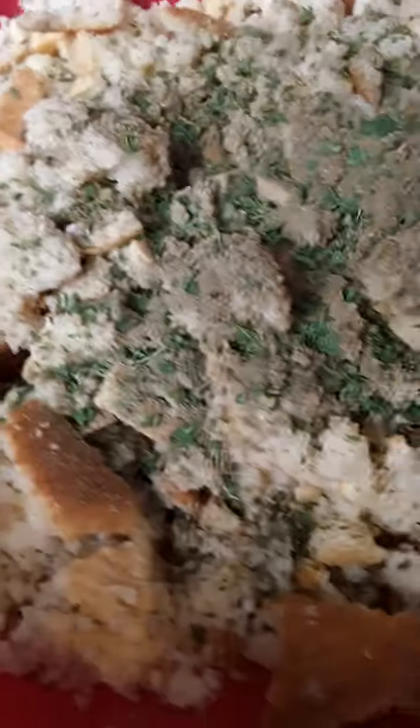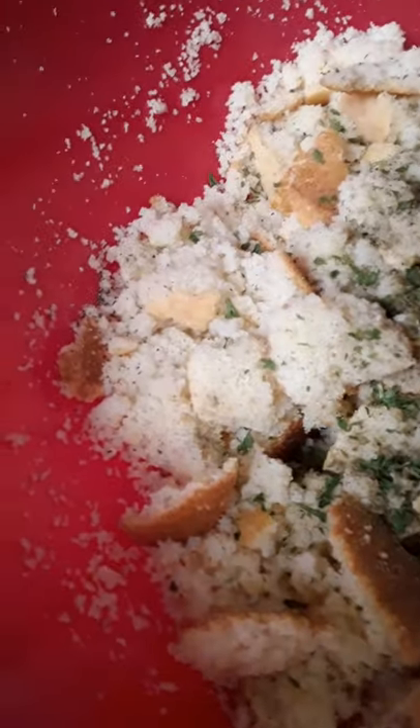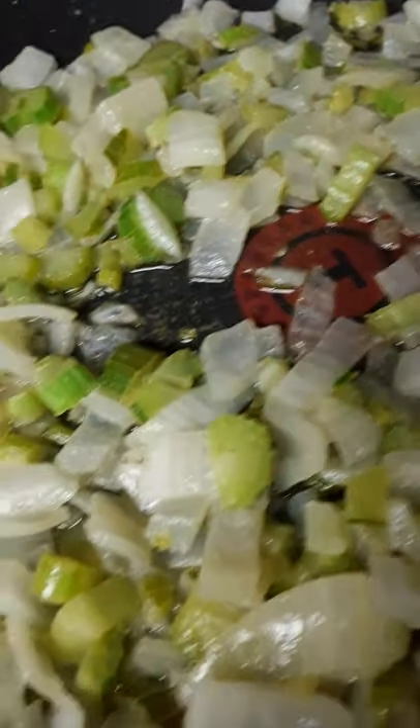This is a little parsley here — that's also optional. Next, my sauté here. I sauté chopped onion and celery in about a half a stick of butter. That really kicks it up.